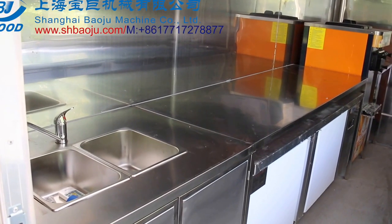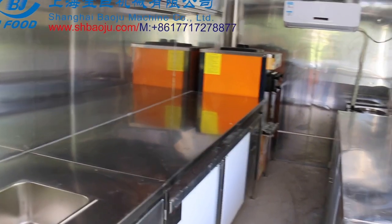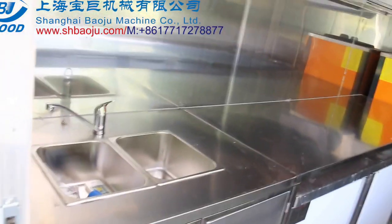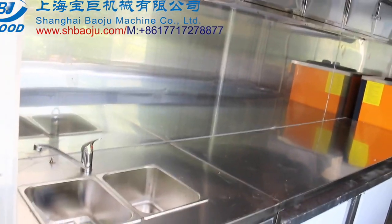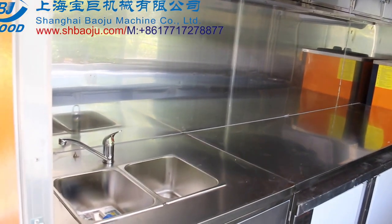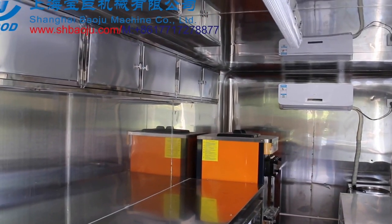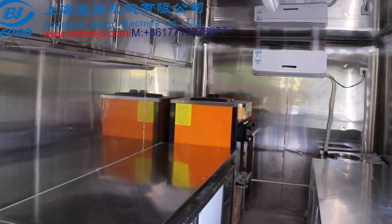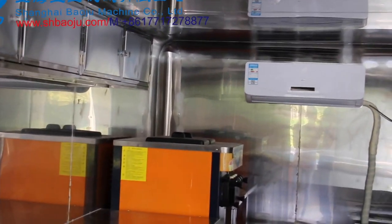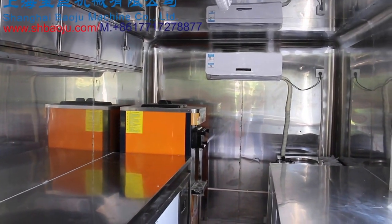Now from the balcony we can go inside the trailer. Inside it is installed with a stainless steel working bench — that is 314 stainless steel. Here you can see the water tanks. Also on the side it is installed with a soft ice cream machine and air conditioning.